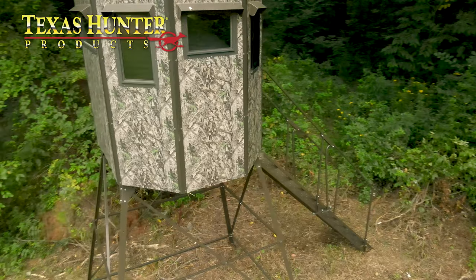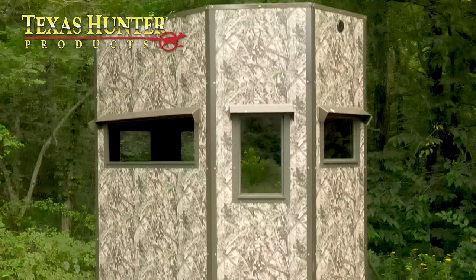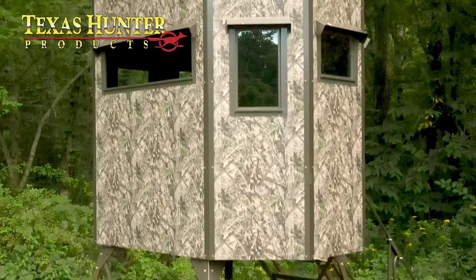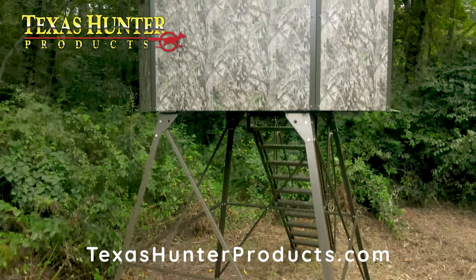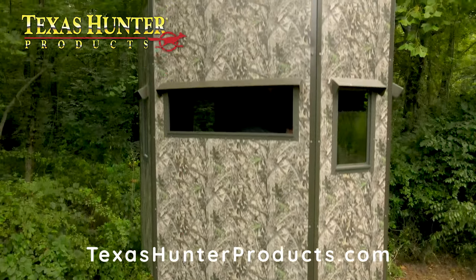I hope you're as excited as I am about this new blind. I'm even more excited to get my family out hunting. If you're looking for a great hard-sided blind that is going to last you forever, this is your blind. I encourage you to check it out — for more information you can visit the website at TexasHunterProducts.com.